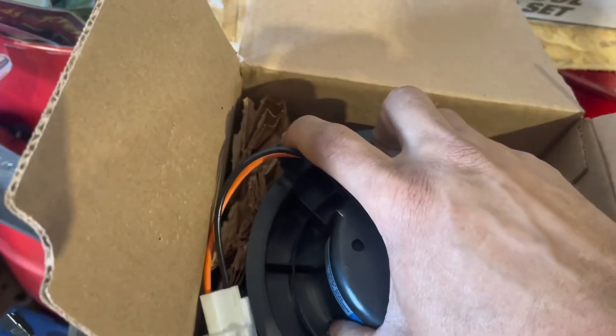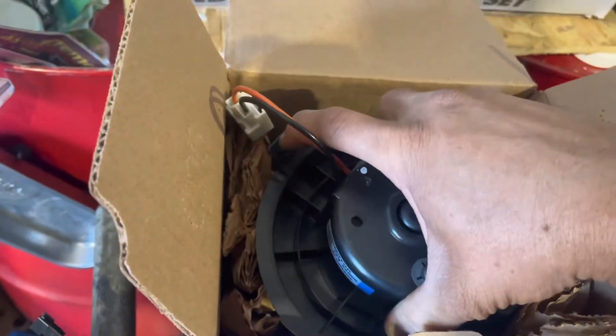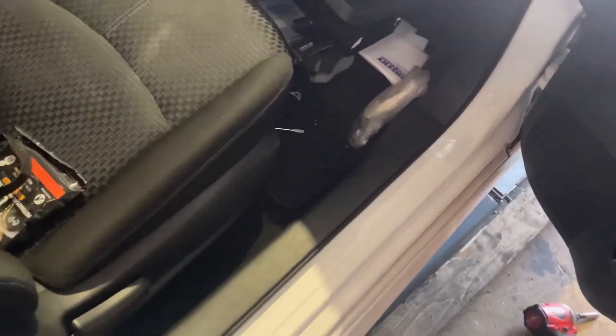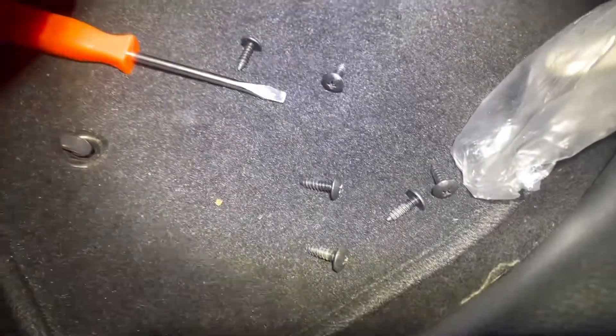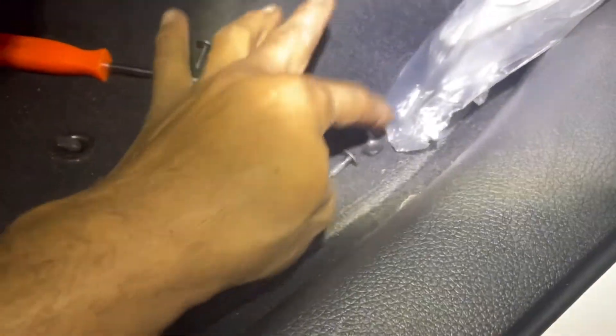I'm going to press this tab right here and turn to the right to take it off. You're going to have a couple of screws — Phillips — right there: one, two, three, four, five, six screws.